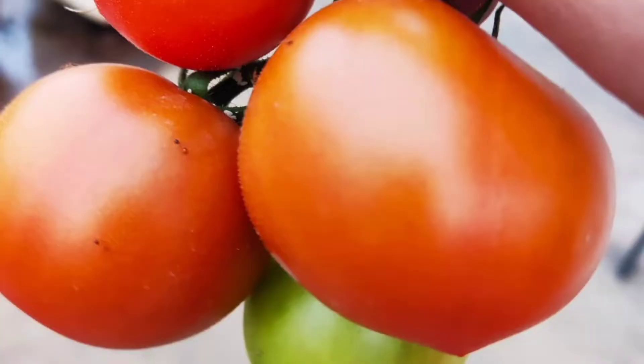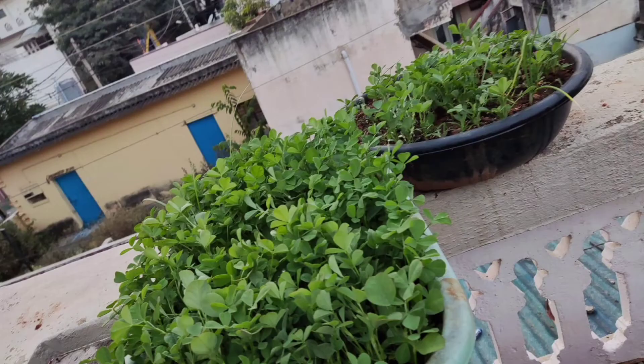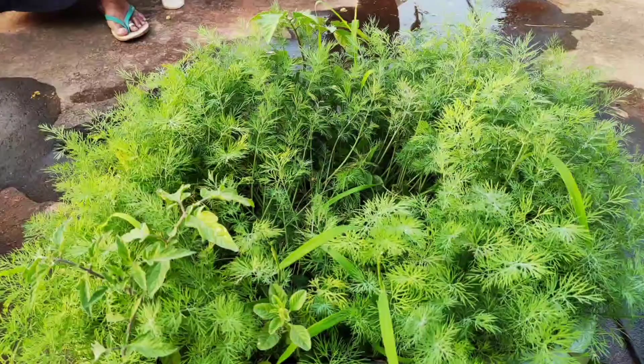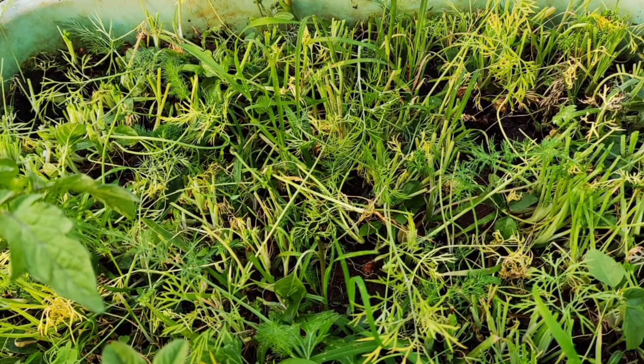So guys, these are the small updates on my plants which I have grown on my terrace. I will also be sharing the harvesting video. These are the images of the harvested plants you are seeing now, and there is a small video of the harvesting as well which you can see.